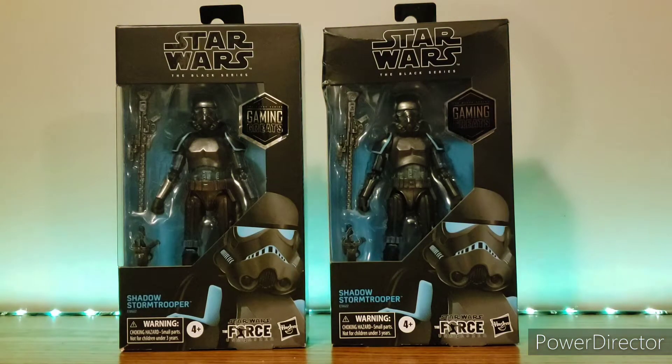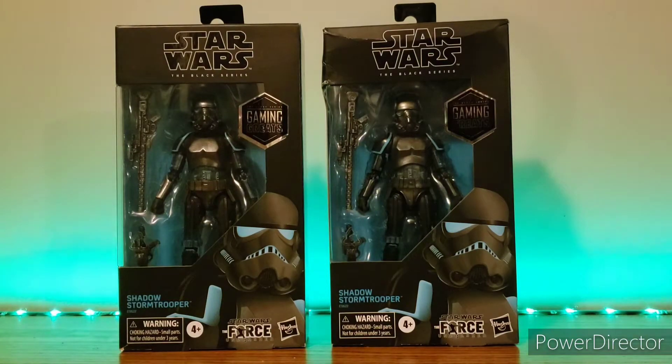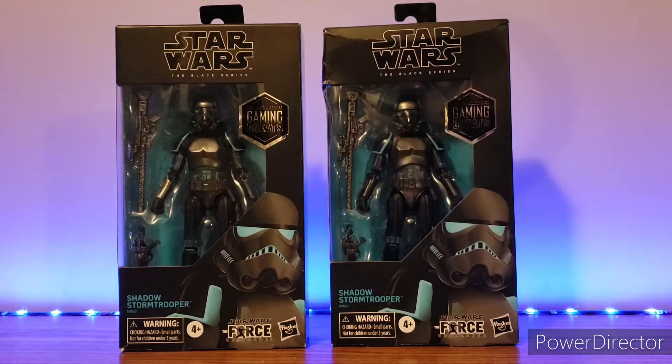Hey, what's up guys. In this video I will be doing a review of the Star Wars Black Series Shadow Stormtrooper. This is long overdue — I know this thing came out years ago, like two years ago.